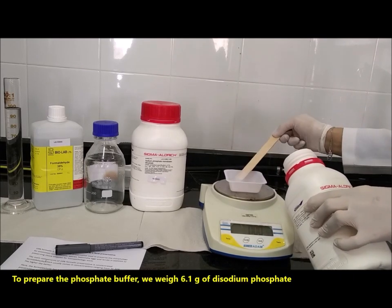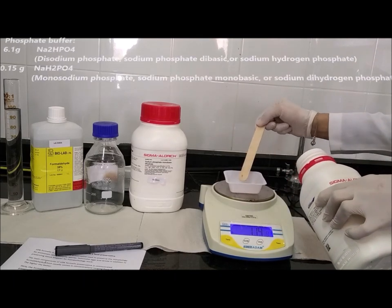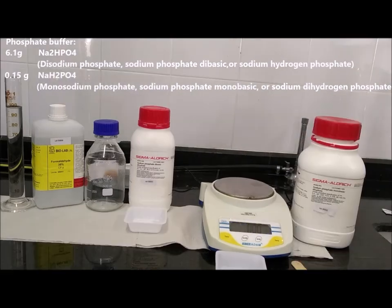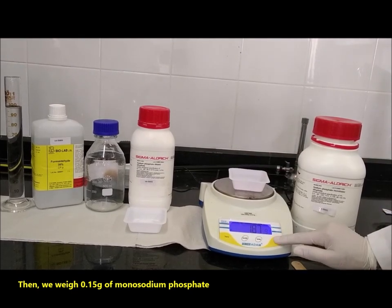To prepare the phosphate buffer, we weigh 6.1 g of disodium phosphate. Then, we weigh 0.15 g of monosodium phosphate.